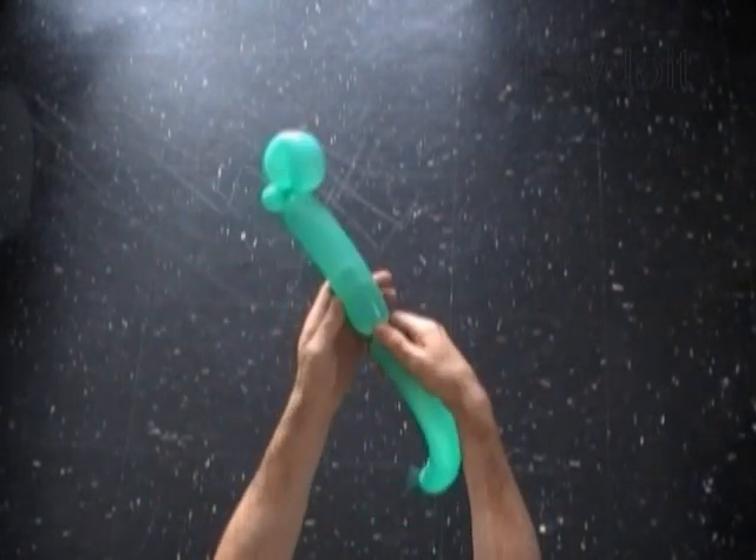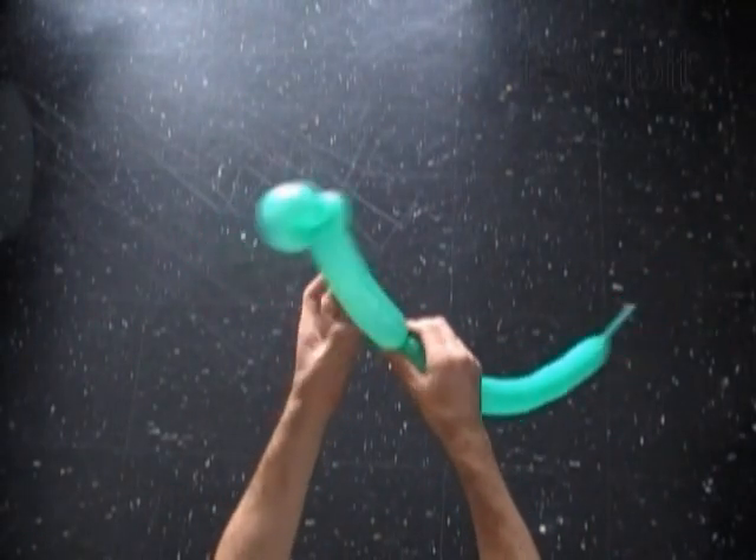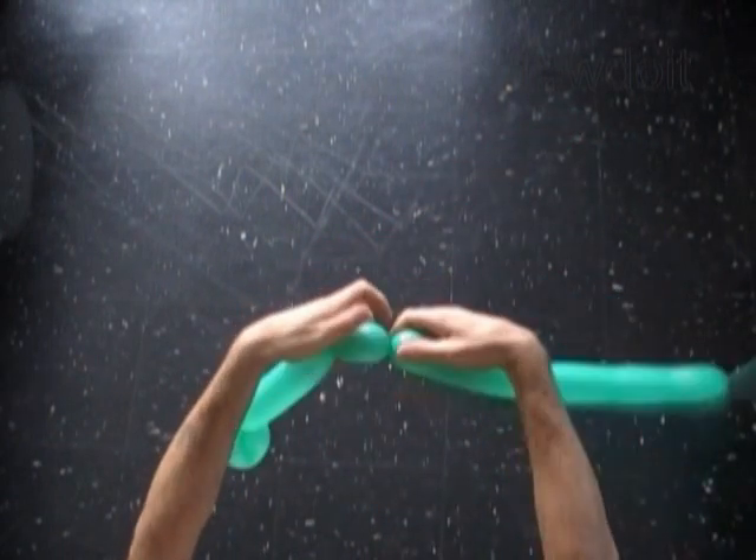The next bubble we twist to make the neck. Twist the third about 6 inch long bubble — it is the neck of the dinosaur. The next four bubbles we twist to make the front legs.